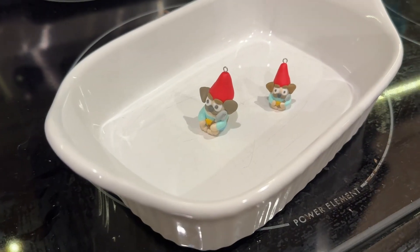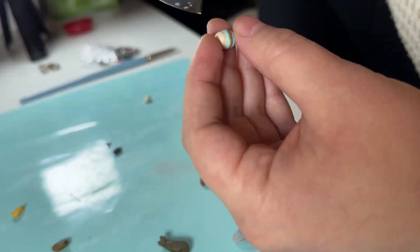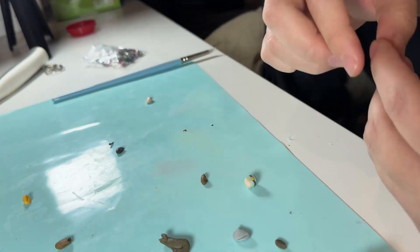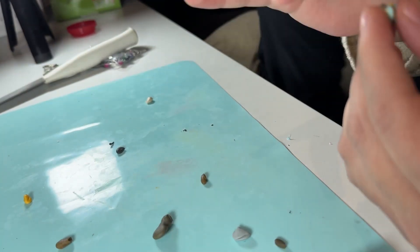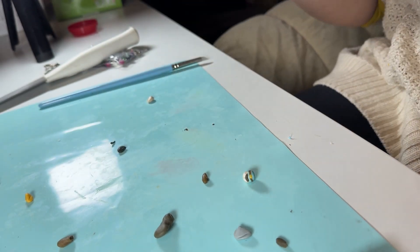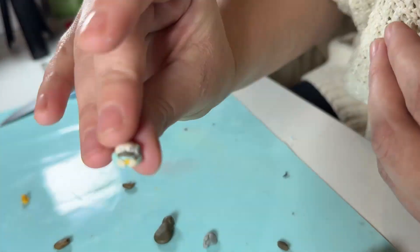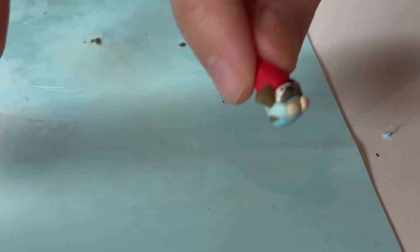I put them to bake, and while they were baking I still had some extra clay — so why stop there? I tried making an even smaller one with the leftover clay, which was a little challenging because sculpting smaller is just harder. But he came out so adorable; I spent even less time on this one and it turned out great. I think I just took myself too seriously on the first one.